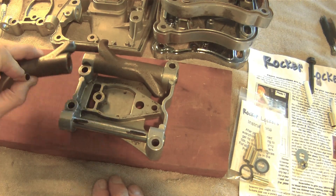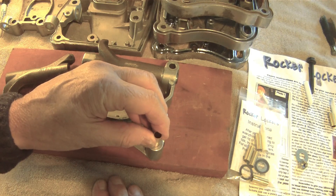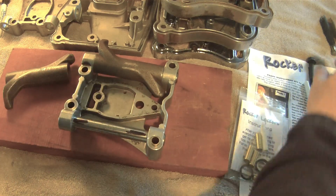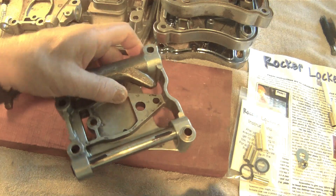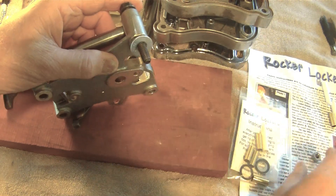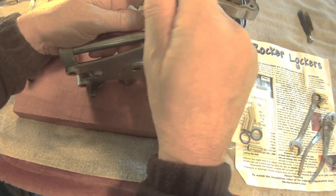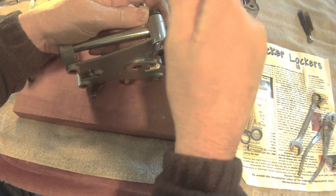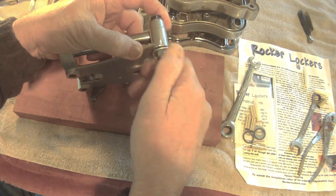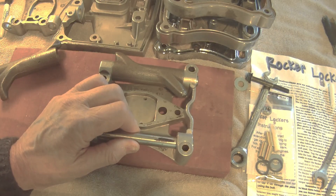Now that your shaft is aligned, you're ready to install your rocker lockers. We're showing it here without the rocker arm on, but it's the same assembly. The rocker lockers are tapered — one end is larger than the other. The taper locks the rocker in and also locks the shaft. Simply put it in the hole, put your bolt in the hole — you can see it only goes down so far — put your washer on, put your nut on, and simply pull it in. You can see that the shaft is locked. It's not rocking anymore. It will never hit that bolt again.